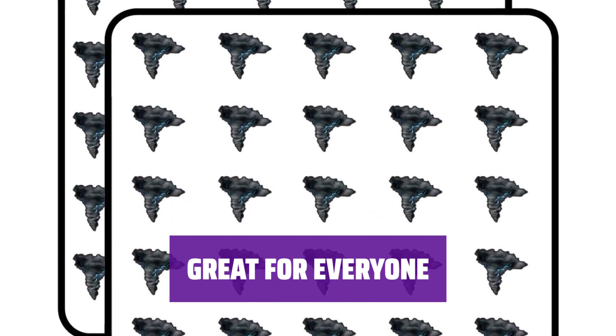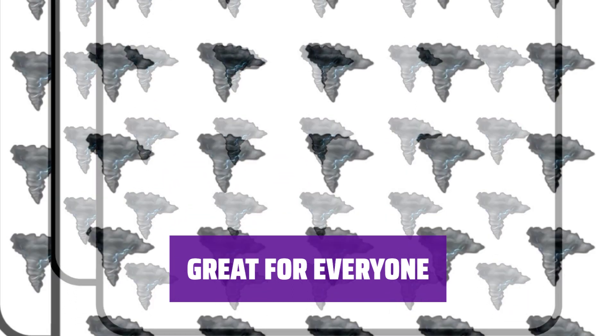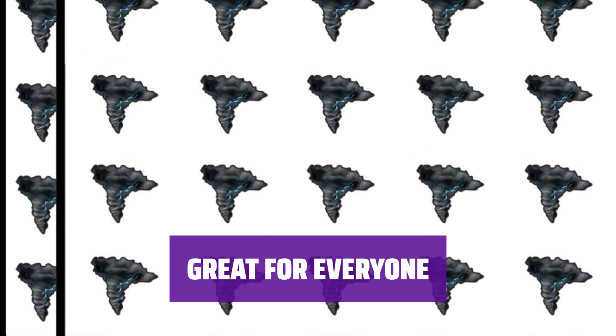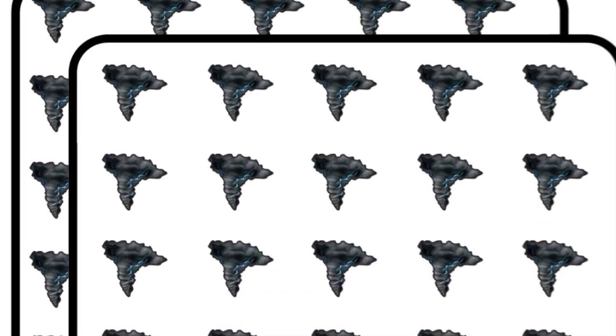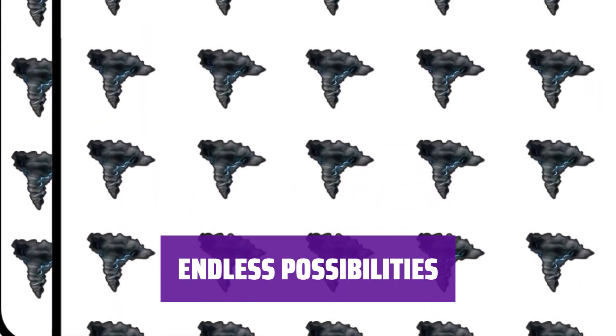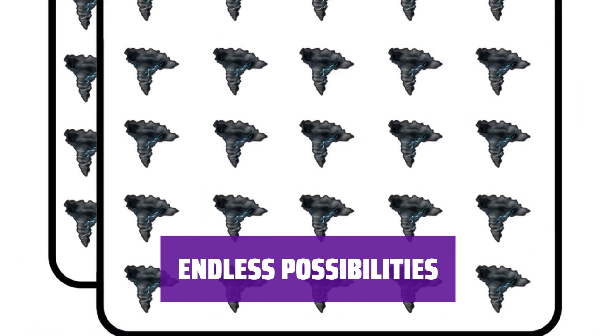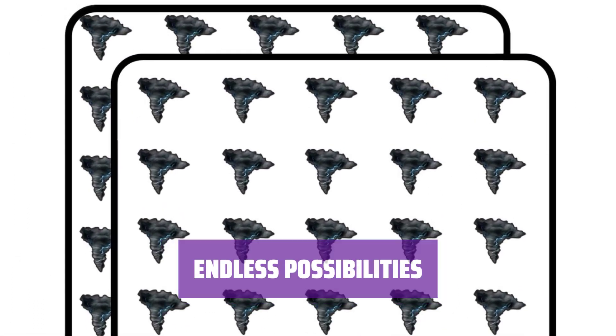These stickers are perfect for children, parents, grandparents, teachers, coaches, and counselors. They have various applications for party decor, classroom decoration, home decorations, and more. Made in the USA, these stickers can be used for goodie bags, party favors, gift exchanges, schoolwork, and other purposes. Let your creativity shine with these versatile stickers.